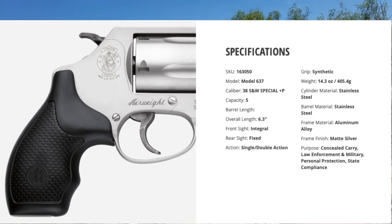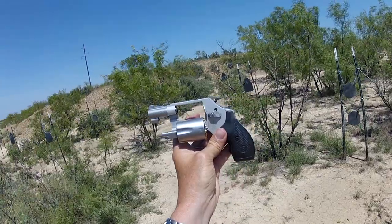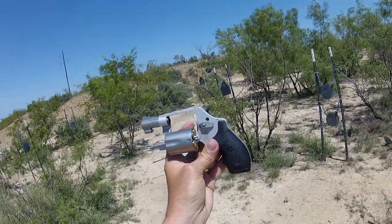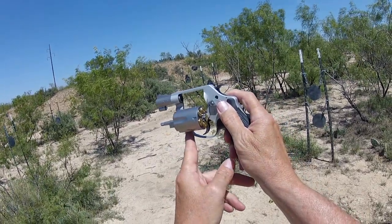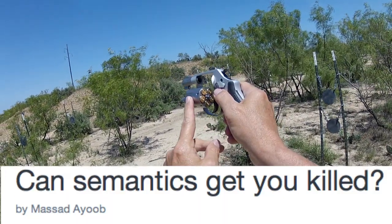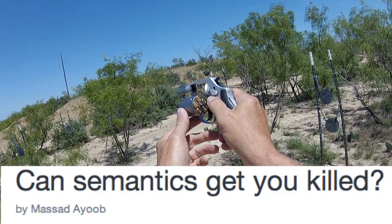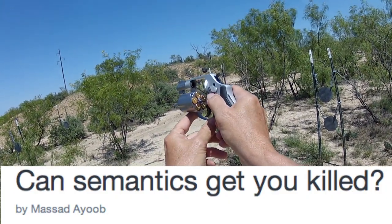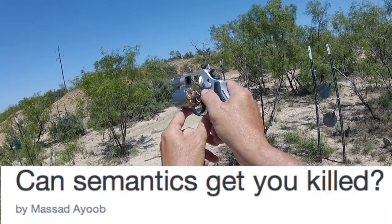The Model 637, right in line from the Chief Special with the external hammer — four-pound single action, twelve-pound double action, much easier single action. Defensively, you need to learn to shoot all three of these double action. I'm going to put the name of an article by Masada Yude — if you want to read more about why it's legally best to shoot double action with these little revolvers in a defensive situation, take a look at that.